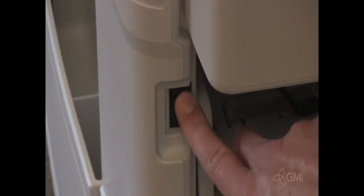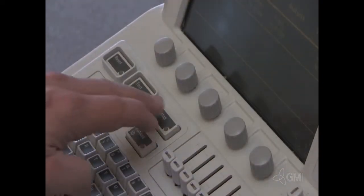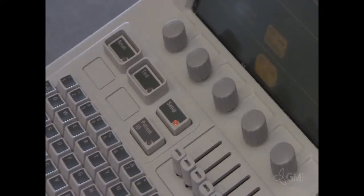Power the system on. Once the power-up has completed, press the Setup button.